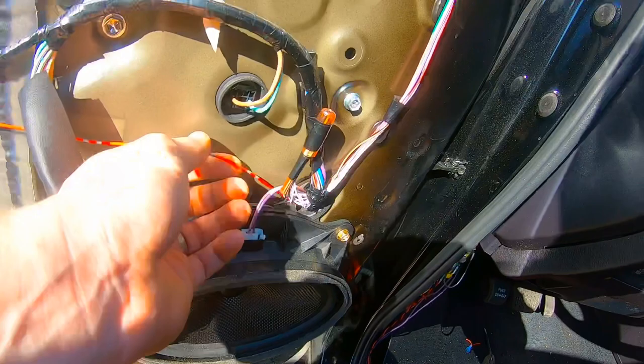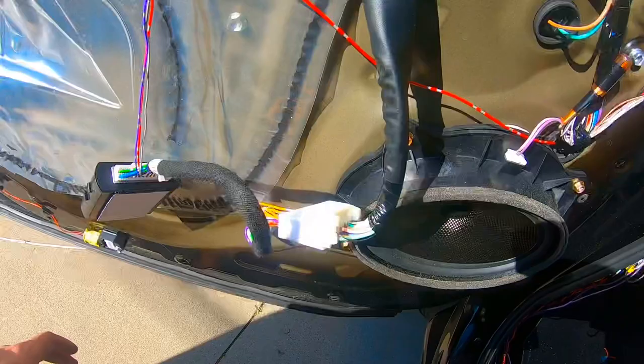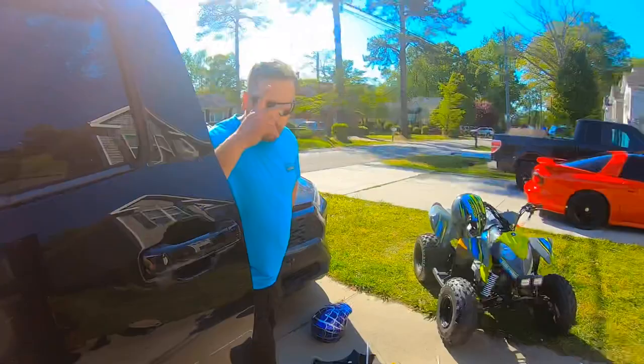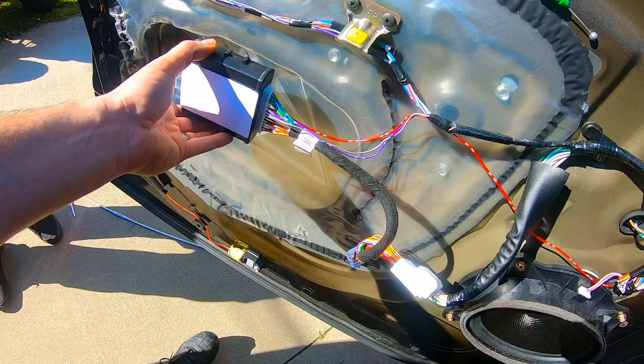I used electrical tape in a few spots to tidy up the wiring and make it look as professional as possible. This wire here I'm just going to leave it — it won't hurt anything sitting there like that. This module — I can move it anywhere I need on the door panel. My neighbor Andy is going to be helping me with this, but unfortunately I won't be able to get it on camera.